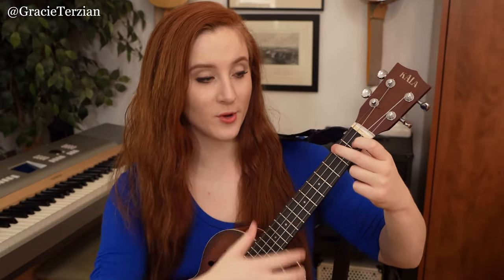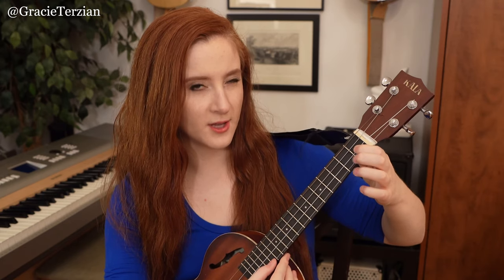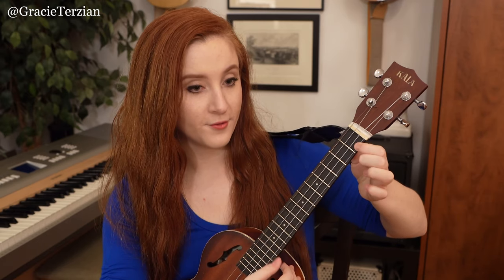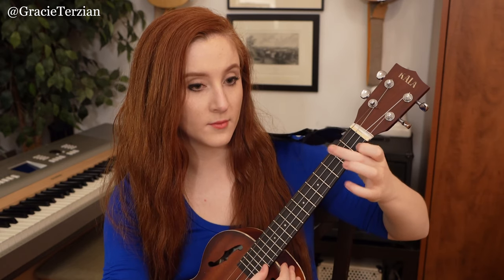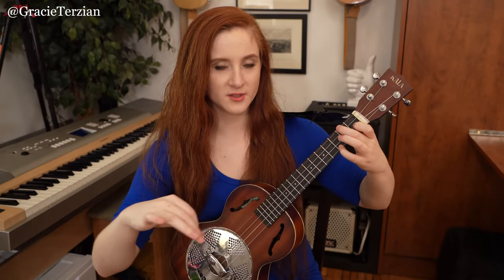Then strum an F chord shape, put your finger on the first fret A string, then open A string, then third fret E string (G note), then first fret E string (F note). So that measure is: F chord, first fret A, open A, third fret E, first fret E. Then strum the F chord again, first fret A string, then third fret A string. Let's play from the F chord with the C on top through everything we just covered.